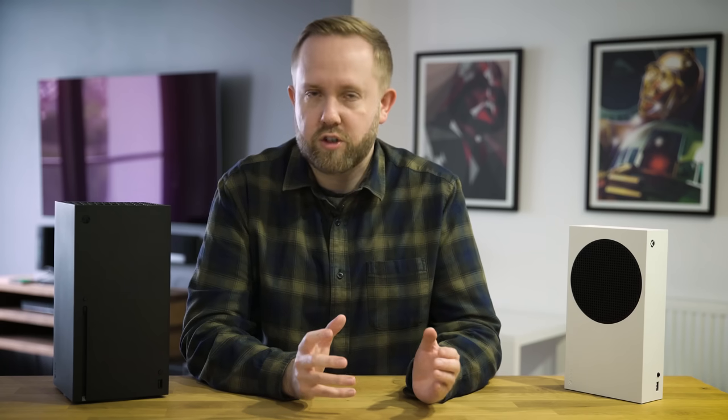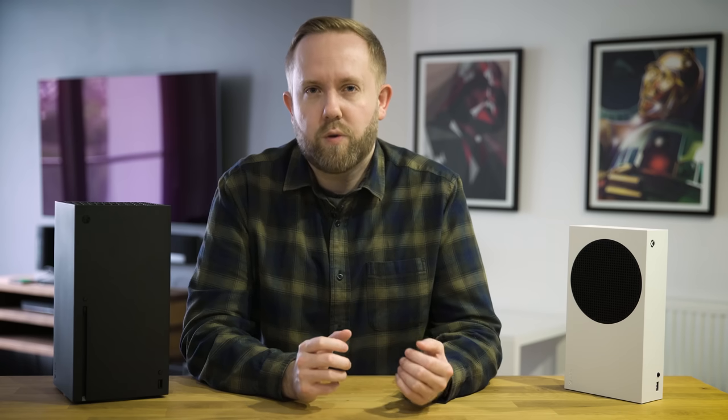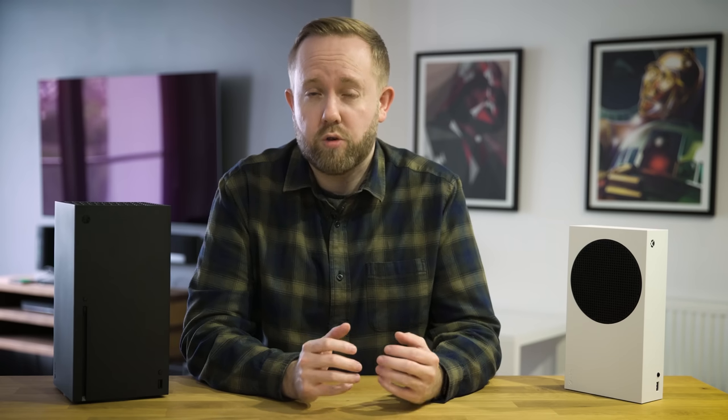I could show you a bunch more comparisons, but I think you get the point. I'm now really looking forward to seeing what game developers can do to really take advantage of the SSD.